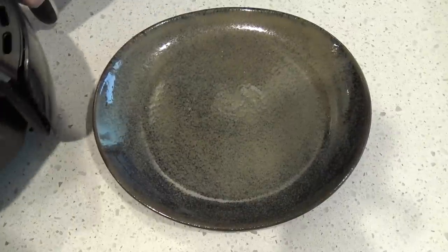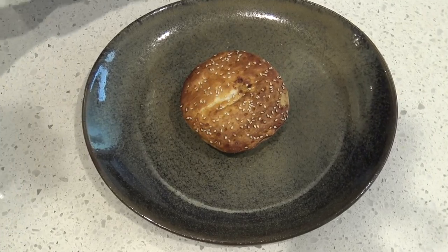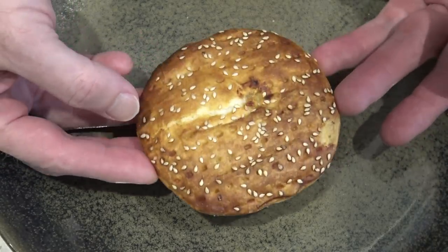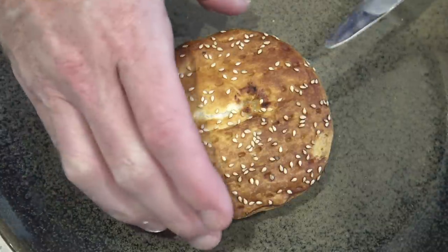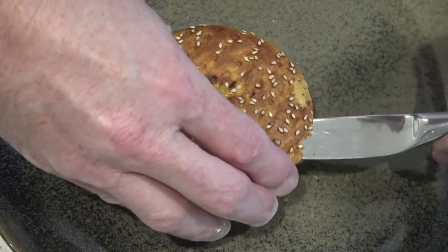It seems to have all the ingredients of a cheeseburger in there - meat, gherkins, cheese. Mate I can't wait to try this. Well the meat pie's ready. There she blows - looks a little bit overcooked. Oh well, what can you do except cook it normally and not overcook it. Let's crack open the top to suss out its guts.